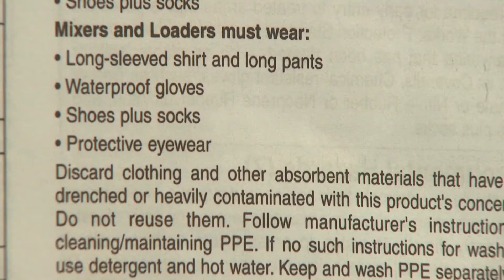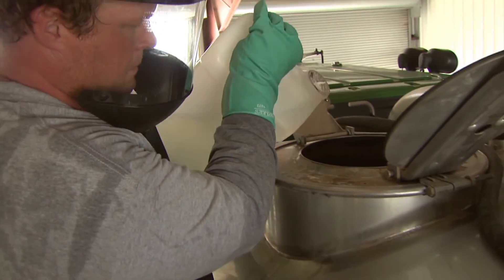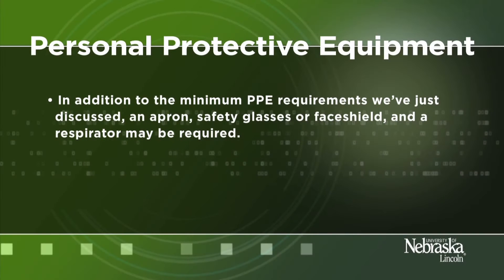The type of PPE required may be different depending on what you are doing with the pesticide. Those involved in the mixing and loading process often have higher PPE requirements than those applying pesticides. This is because mixer and loaders are exposed to concentrated pesticides, while those applying the pesticides and cleaning equipment may be exposed to diluted pesticides. In addition to the minimum PPE requirements, an apron, safety glasses, or face shield and respirator may be required.